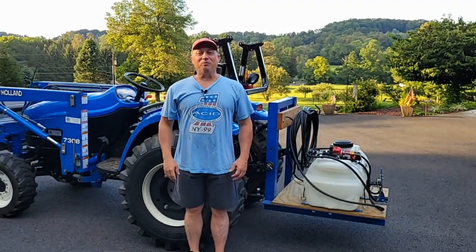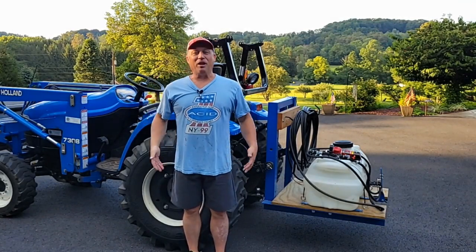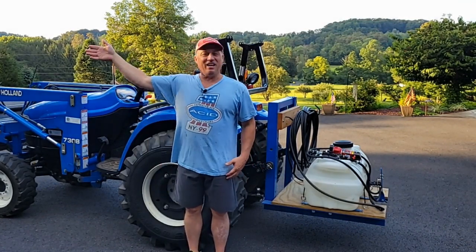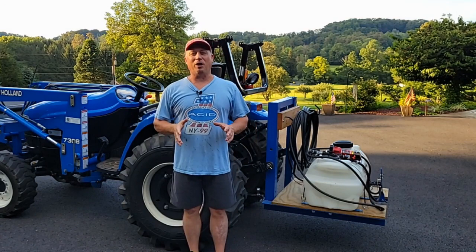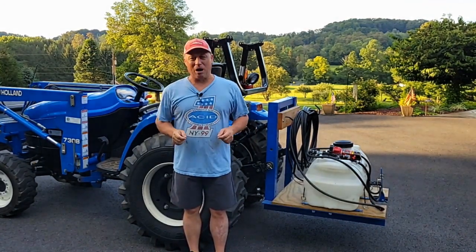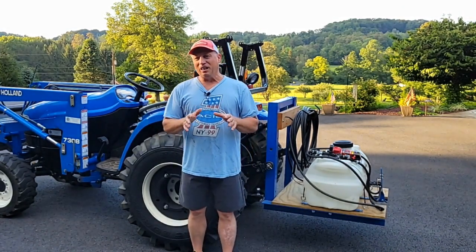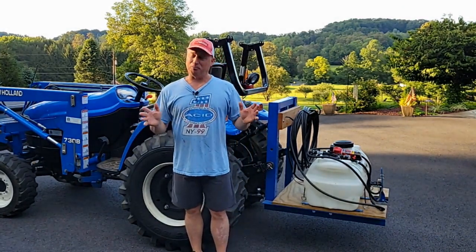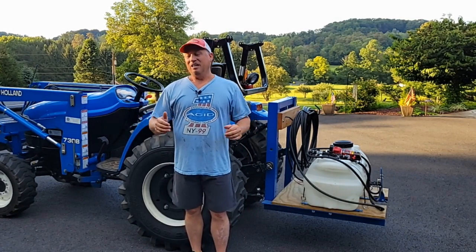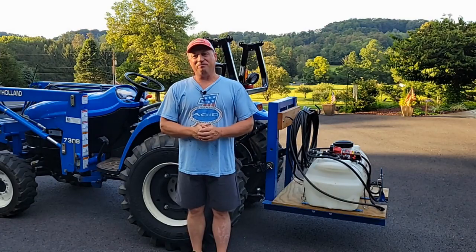Hi everyone, Rich Kratzer from DIY Home and Lawn Care of My Estate. I got my Sunday best on and it's late in the evening, which only means one thing. We're going to go ahead and toast some crabgrass. I've got some issues going on in the lawn that I'm sure a lot of people are experiencing right now. Let me show you the lawn and I'm going to show you how I'm going to take care of it.